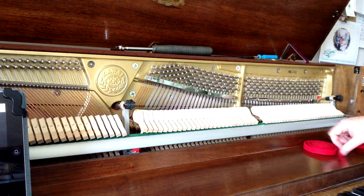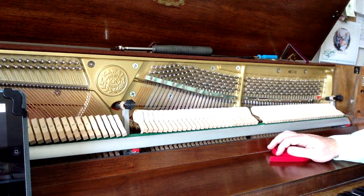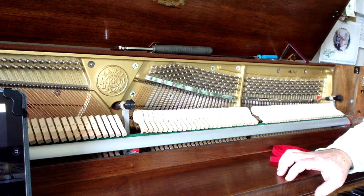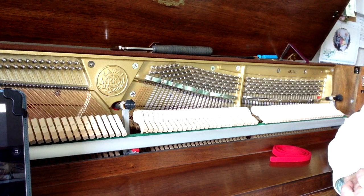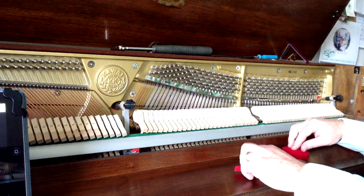Welcome to our next video on our how-to-tune-a-piano series by Howard Piano Industries. Here we're going to get into the meat and potatoes of actually tuning the piano. In our previous videos we showed a little bit about electronic tuning devices, the tools that you need, and how to manipulate the hammer. So here we're going to start at the actual tuning process.